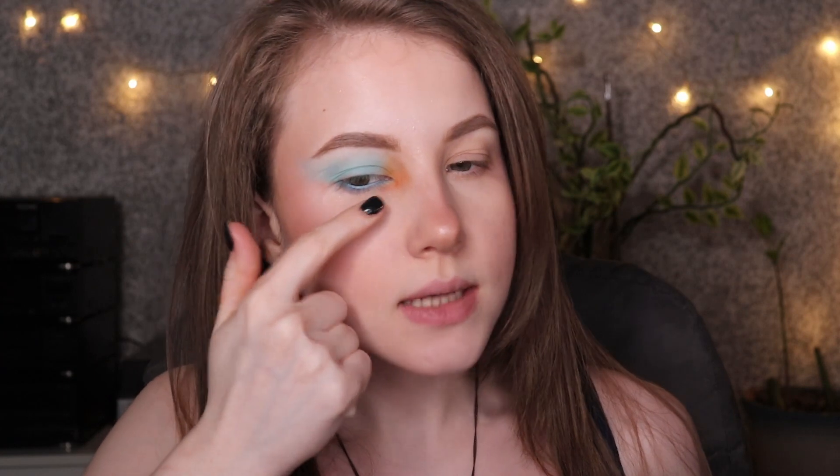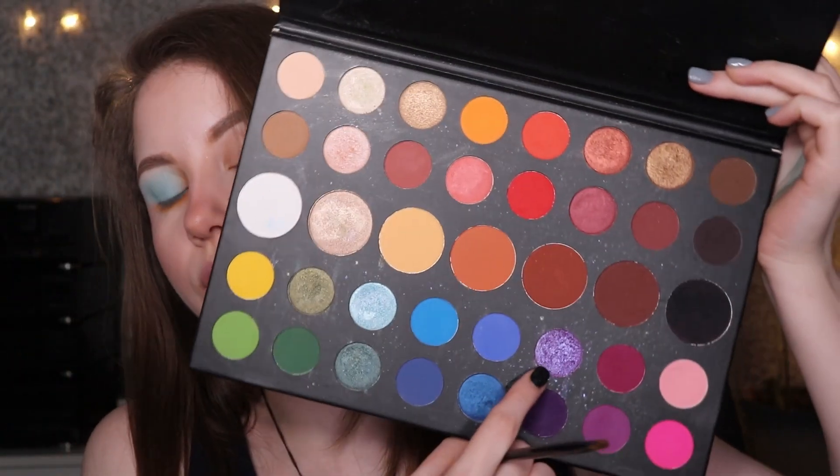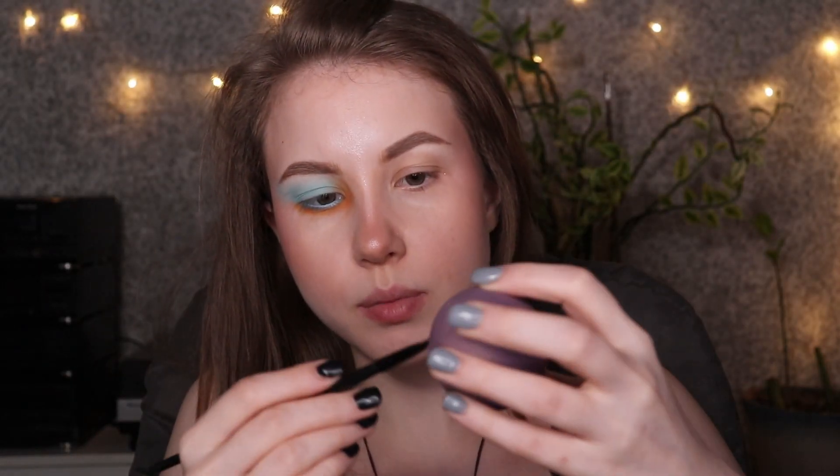For my lower lid, I'll do a BB Blue pencil. I was thinking maybe I should do something pink, but right now I'm more in an orange vibe. I'll add the same color as my inner corner — the same bright orange — and then bring this in. Then let's use this beautiful purple shade. I want to wet my brush with the Beauty Blender, grab the color, and place it somewhere in the middle. Then I'll go over with the same BB Blue and make sure it's blended in.